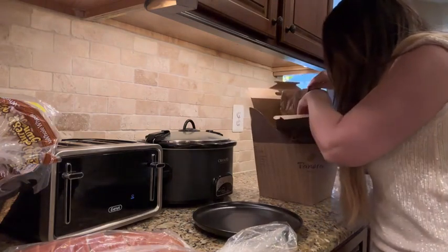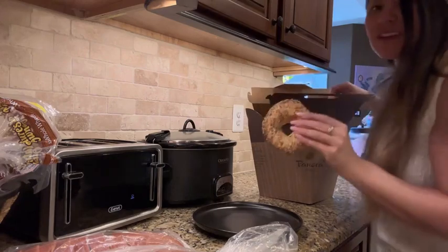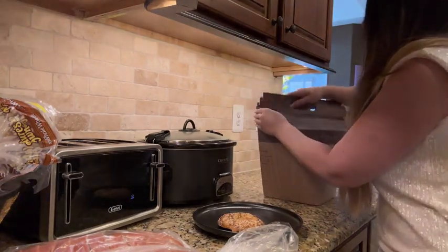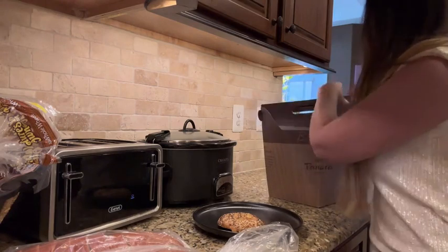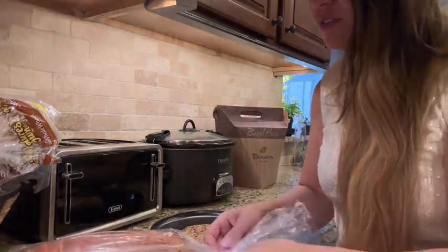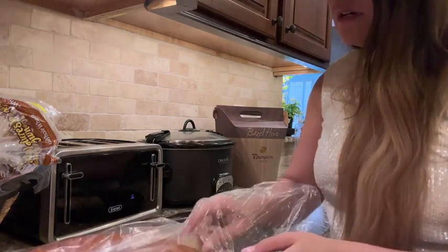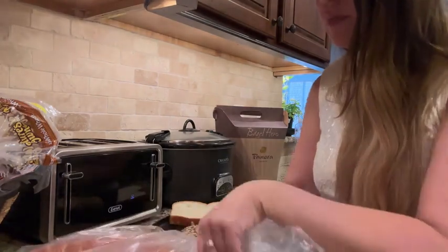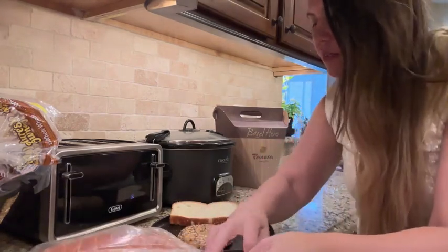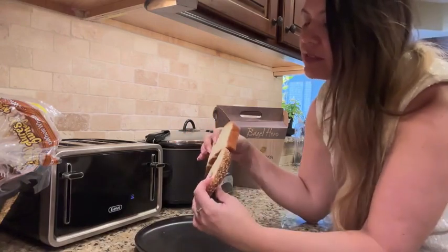We've got everything bagels and regular — I'm going to do an everything bagel, just the top half. And we're also going to get a piece of this thick white bread from Panera — their farmer's loaf, a thick cut slice. So now we've got a thick cut piece of bread and the everything bagel top, and you can literally see they're basically the same size.